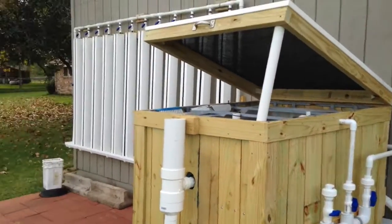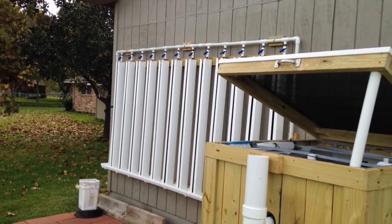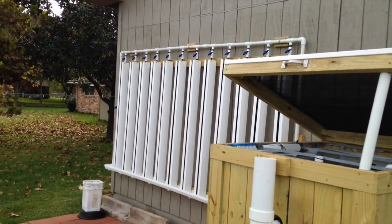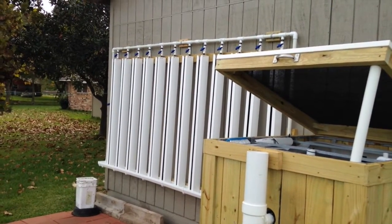But since I needed a filter system, I went ahead and added the towers. I'm probably going to plant some strawberries in them coming up next month.